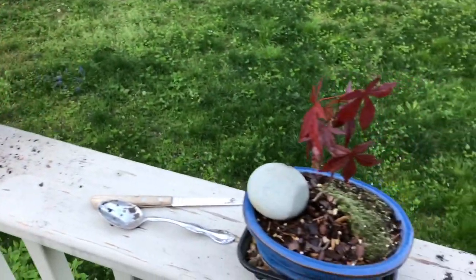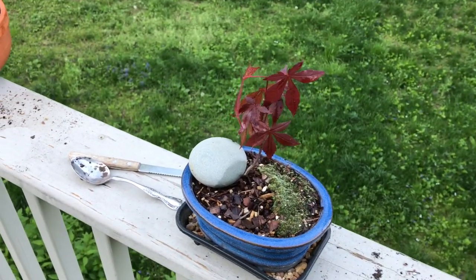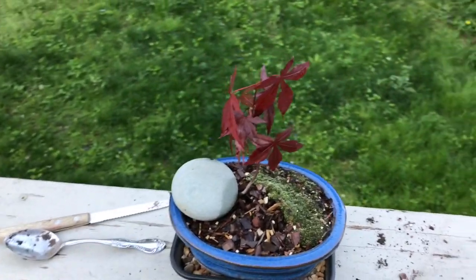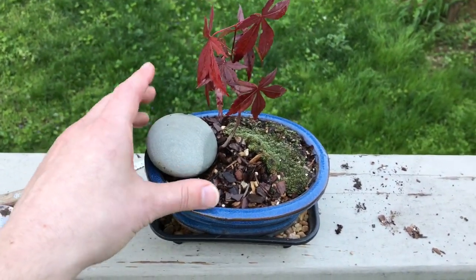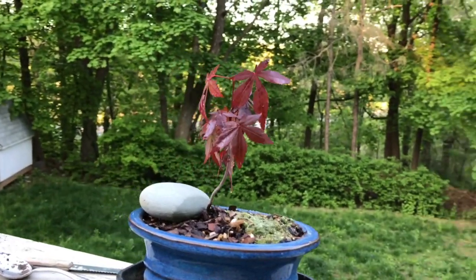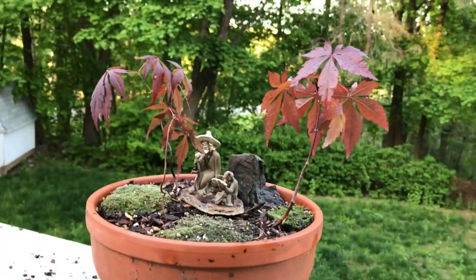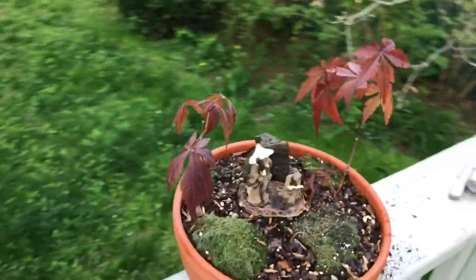I'm going to try to keep this one indoors and keep a close eye on it. Its root structure didn't go very deep — it curved off to one side — so it fits perfectly in this little pot. I like the rock here too; I didn't quite leave enough room but it still looks really nice. The leaf color looks beautiful. What do you guys think?